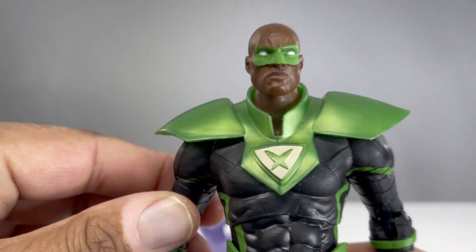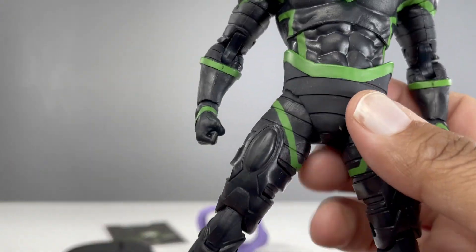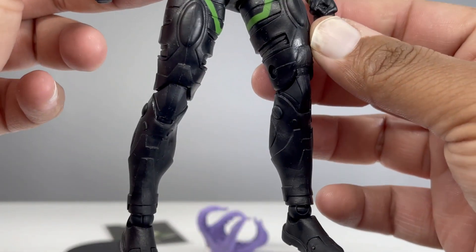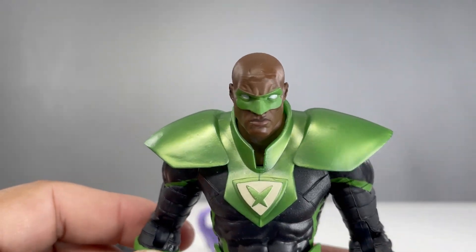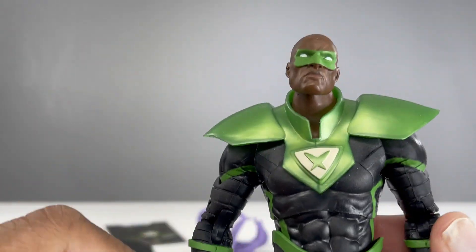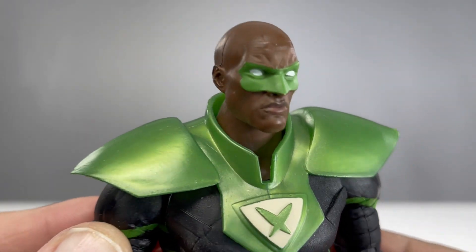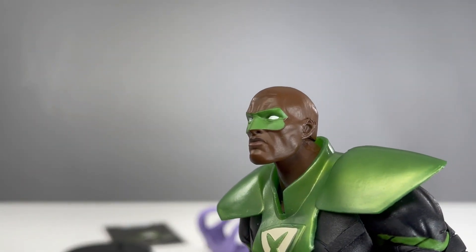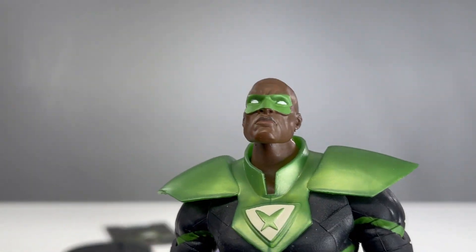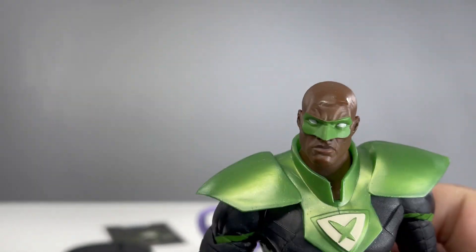I am just loving this figure. I love the simplicity of the suit. It's got a very Parallax feel because I believe they used some components of Parallax's legs for this figure. I love that look. I love the metallic green they used for the upper armor and the green line work throughout the suit — very reminiscent of Parallax. The head sculpt is fantastic. I love this Jon Stewart head sculpt. It's a little shiny, but other than that he looks great. I like the facial expression and the wrinkling on his face; it makes it look like a very powerful face sculpt.